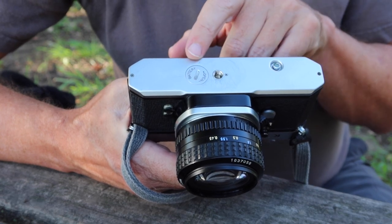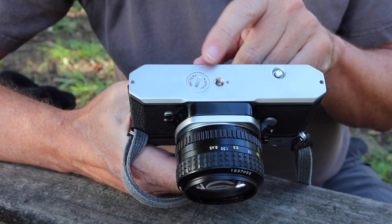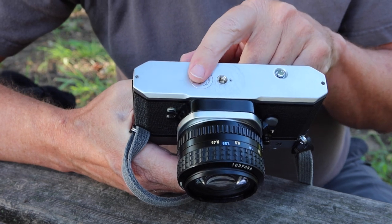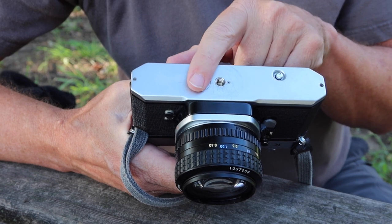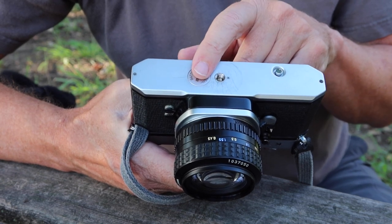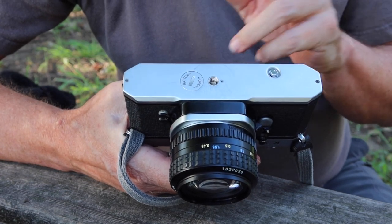Cameras usually have an indicator on the cap or inside the battery chamber showing which way the battery should be pointing. In many cameras the positive end should face toward the battery cap, while in others it faces the opposite way. Just look on the inside of the cap for the plus or minus and make sure the correct end is touching the battery cap. It's such a common problem — that's why I got this camera cheap. I turned the batteries around and the light meter worked perfectly.